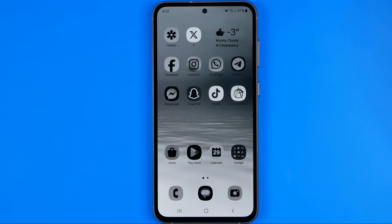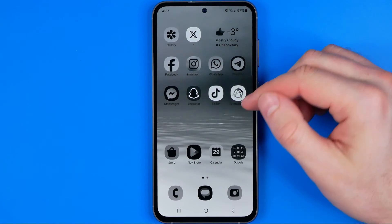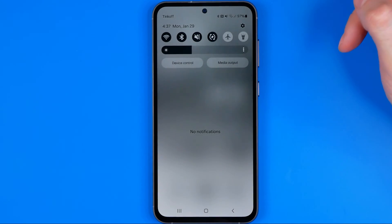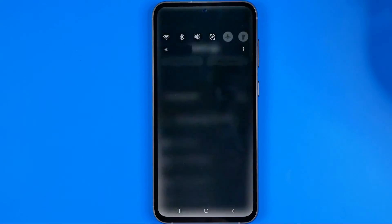Let's get started. First off we need to head over to Settings. To do that, just swipe down on your home screen and then tap on that gear icon.